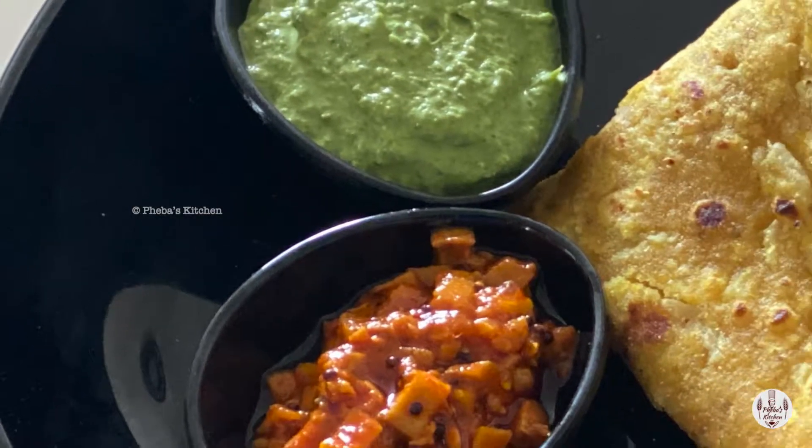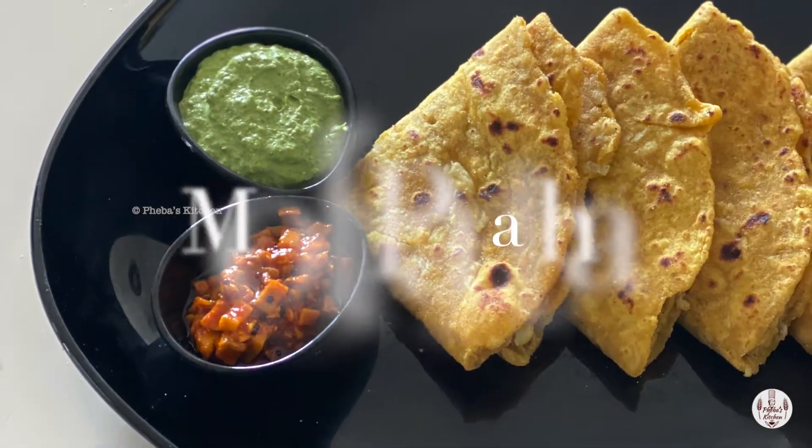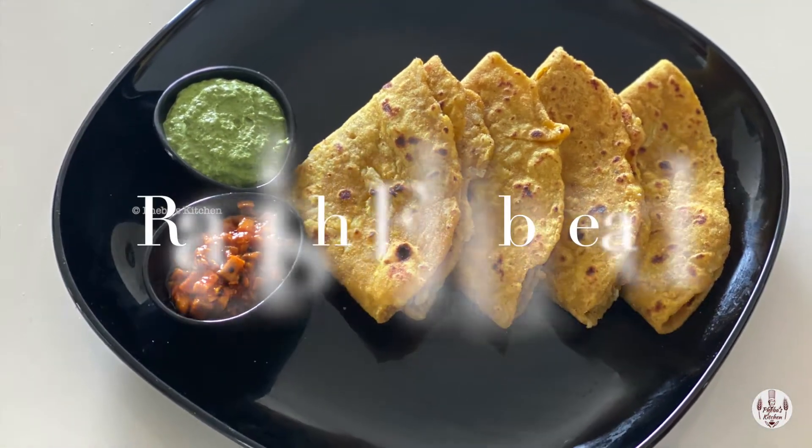Welcome to my mom's kitchen. Today we'll show you how to make this simple and easy dish that is enjoyed by young and old alike — Muli Paratha, or flatbread with radish.